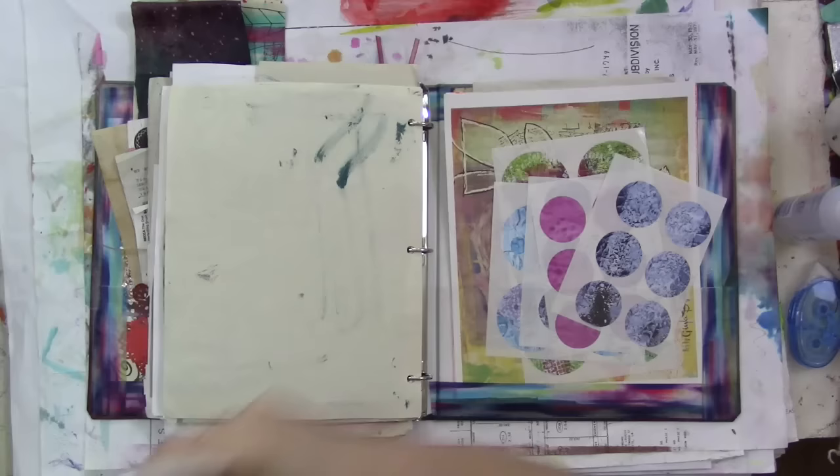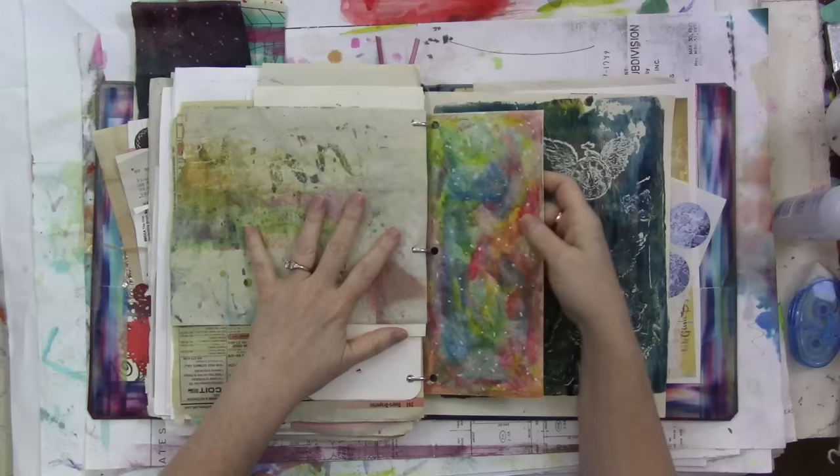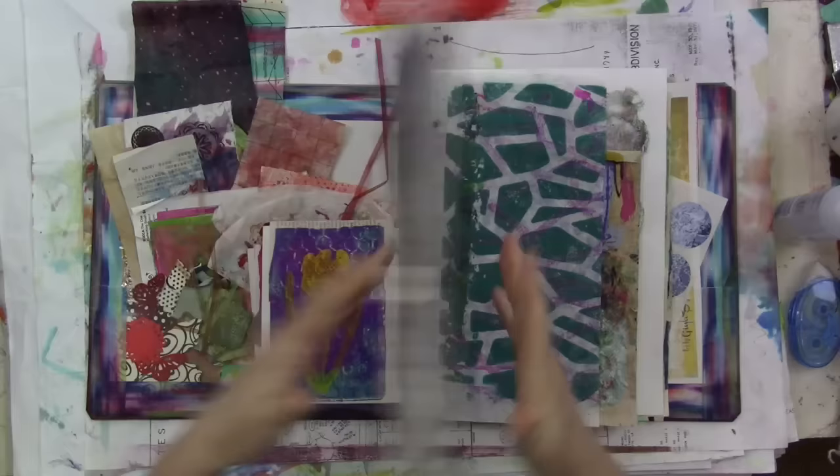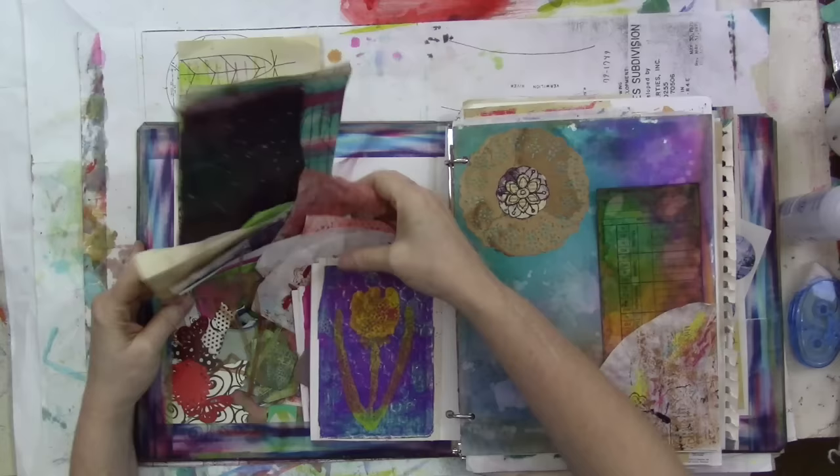But everything else went in here. If it was sheet size and I could punch at least two holes in it, I put it in here — envelopes, book pages, drop papers, jelly prints, collage, everything. This is just fantastic. I love this. Then I set aside all the smaller pieces and scraps and I've just shoved them in this pocket here. And I'm going through and decorating some of the larger pages with the smaller pieces.